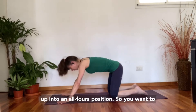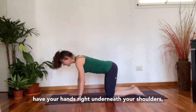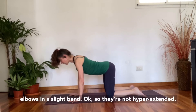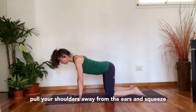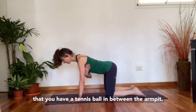Come up into an all fours position. You want to have your hands right underneath your shoulders. Lengthen out through the spine so the crown of the head is reaching forward, and just have the elbows in a slight bend — so they're not hyperextended. If you very slightly bend your elbows, you can pull your shoulders away from the ears and squeeze the muscles in the armpit, as if you have a tennis ball in between the armpits.